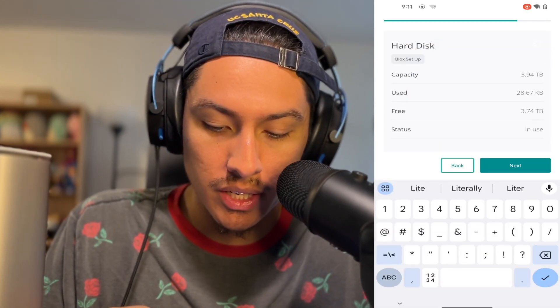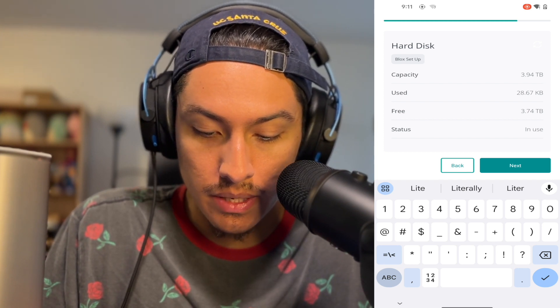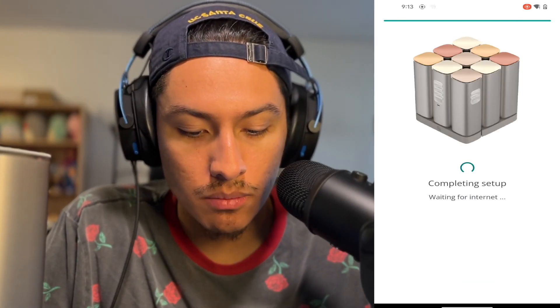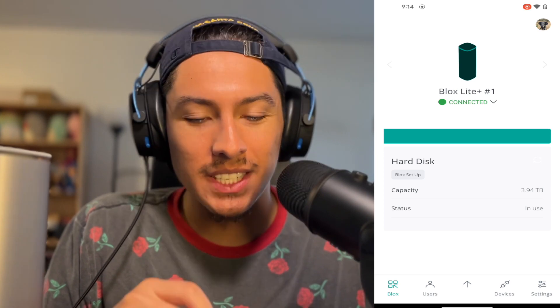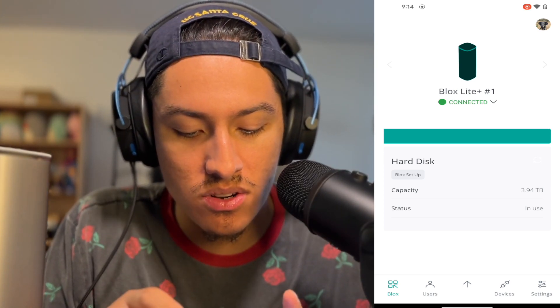It looks like it has been formatted already. We can see that we have the four terabytes capacity. Now we want to connect to the WiFi. Completing setup — waiting for internet — reaching blocks. Perfect, and it's that easy. Let's go home. It's ready for use. So that's going to be the end of this video guys — thanks so much for watching. In the next video, we'll go through the app, the Function Photos app, and the Function Files app, to see how they interoperate with the device itself, because we don't just want to have a nice-looking brick before the Fula network is up and running. Super excited to play around with it and have that four terabytes of storage actually available to us. Make sure to like and subscribe — I will see you guys in the next one. Peace.